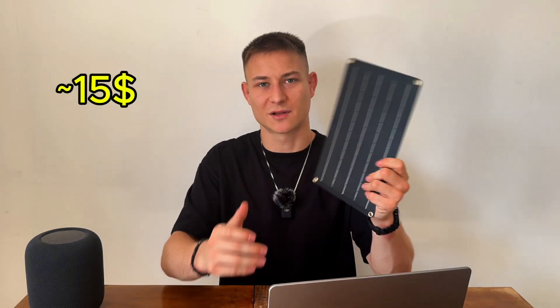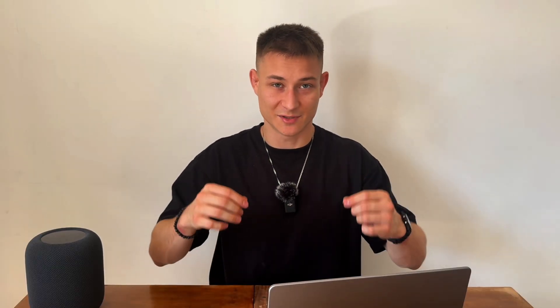Fourth limitation: solar modules are quite expensive. I paid $15 for this small basic one — for that price I could pay for electricity for my projects for months. So far it seems not promising, but it has two huge advantages. It allows you to autonomously run your model where there is no power grid available — literally in the middle of nowhere. You may have noticed remote parking meters, photo radars, or vending machines often have a solar module on the roof.